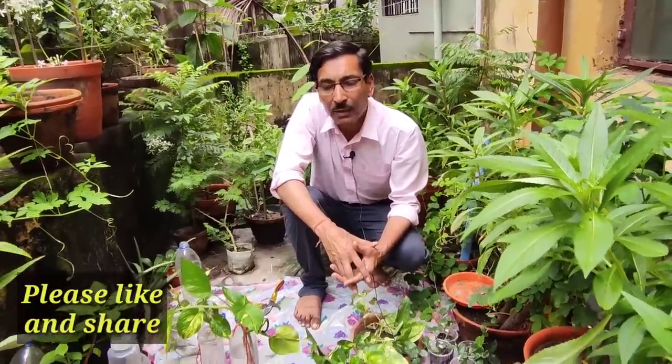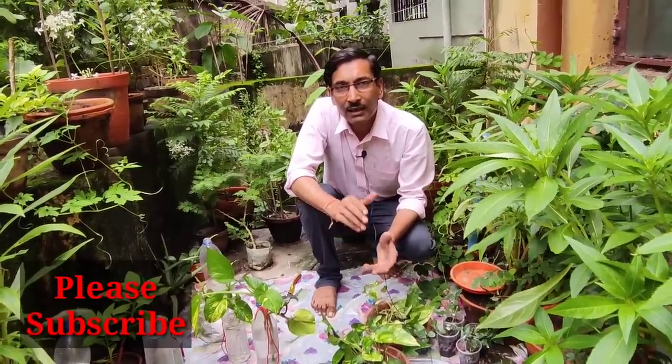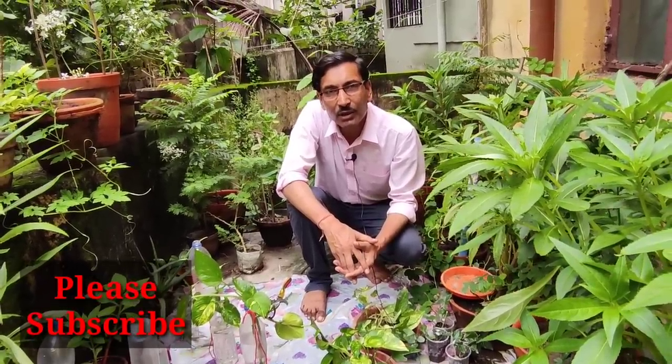Those are all five important points for growing pothos in water. If you enjoyed the video, please give it a thumbs up and share it with your friends and family. Post any questions in the comment section below — thank you very much for being with us, and please visit my channel again.